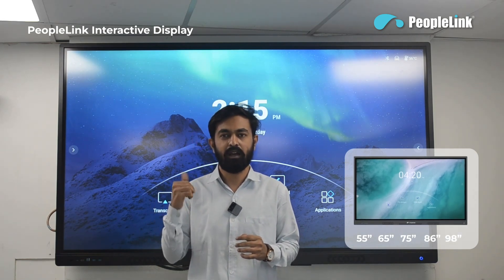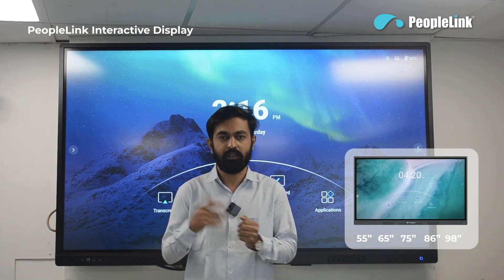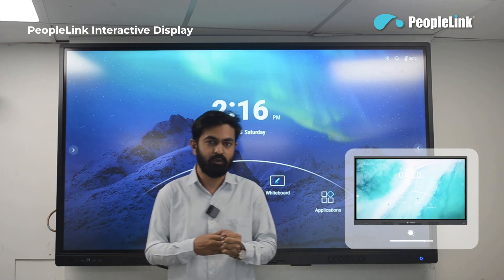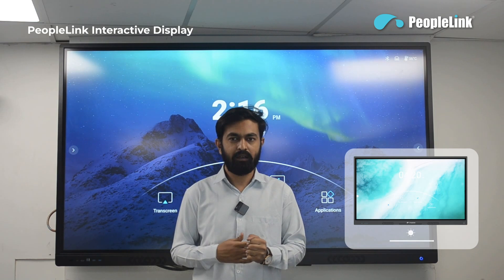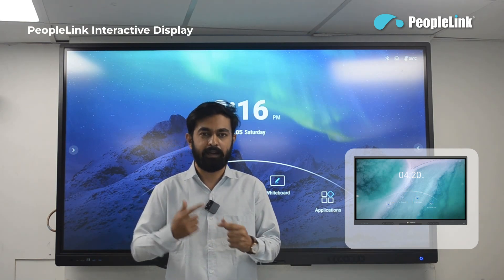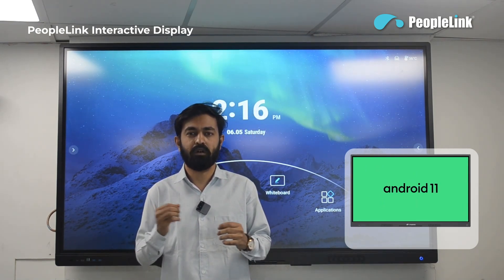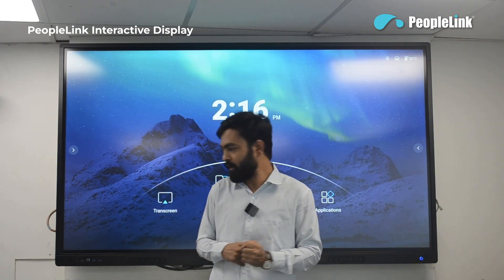75 inch, 86 inch, and 80 inch. All these displays have an infrared touch feature. This display has 450 nits of brightness, 1200:1 contrast ratio, and the LED lifetime is 50,000 hours. It has 20 touch points where 20 people can simultaneously use this display at a time, and it has an inbuilt Android 11 operating system with a quad-core processor, 4 GB RAM, and 32 GB storage.